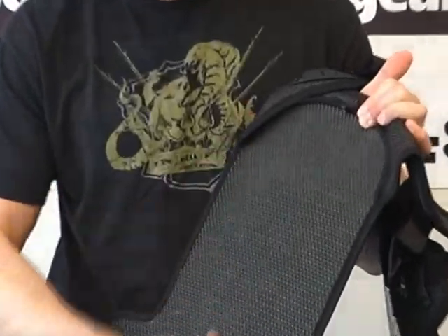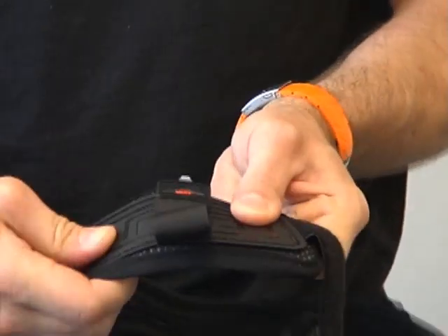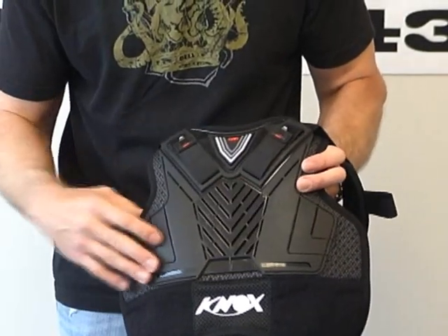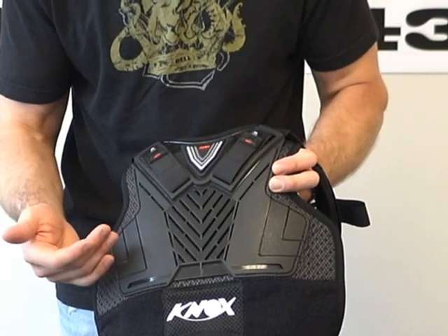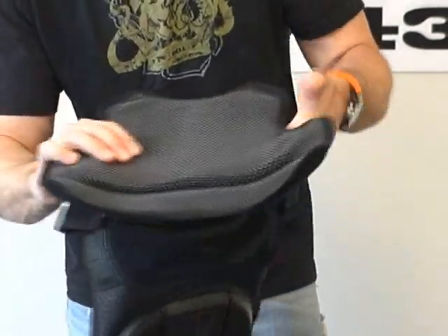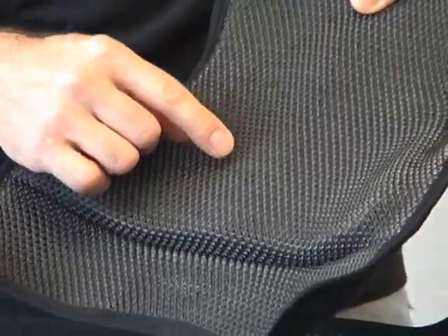Looking at the inside of the back protector, it uses a 3D liner that creates a pocket of air between the protector and your back to keep you cool and comfortable. There are also protectors over the neck and collarbone area — energy absorbing foam with hard outer GP armor — adding protection in that area. The chest guard has slots cut into the hard outer GP shell for ventilation, and you can see energy absorbing foam extending beyond the GP shell.